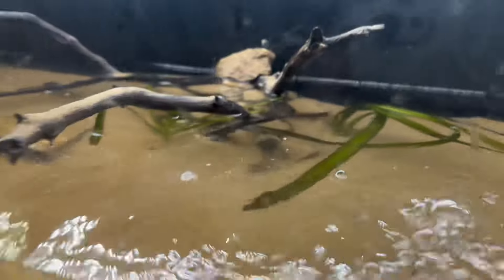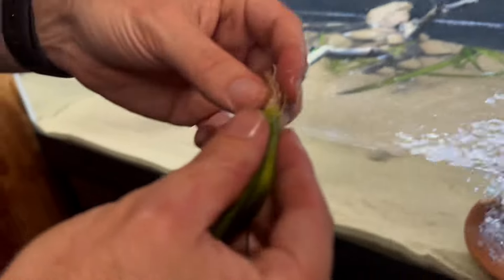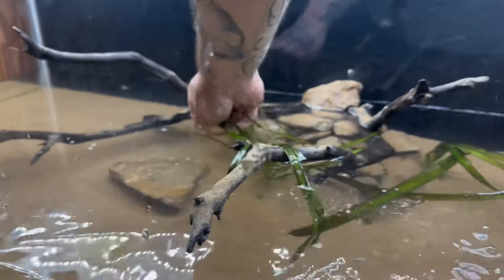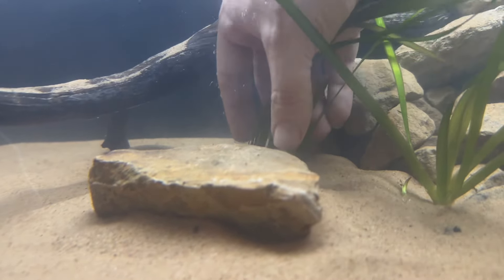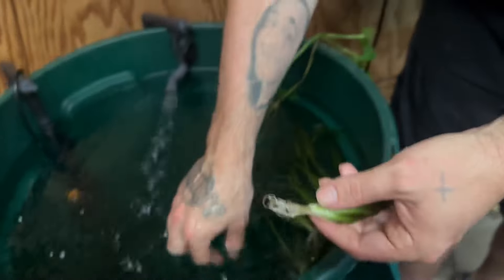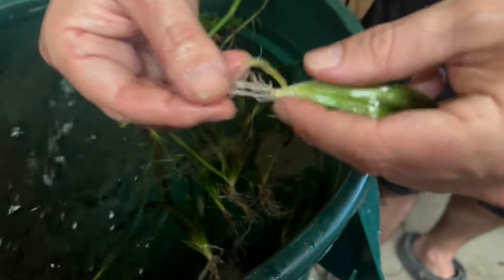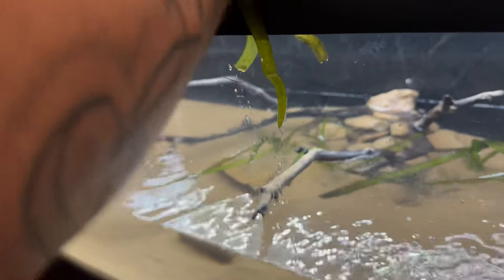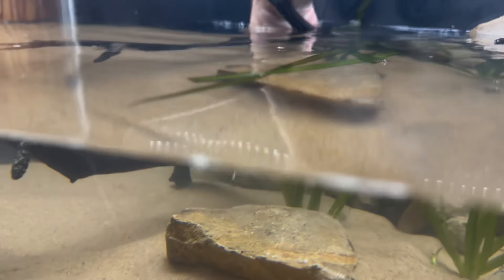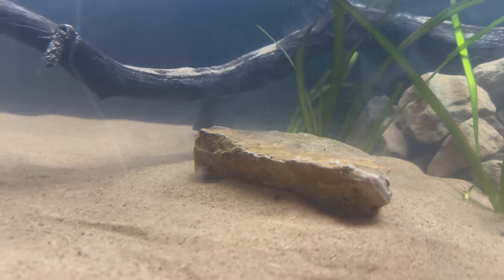I think this one is actually starting to spread out too — these roots are really good. I like to cut them down a little bit when I'm transplanting. We'll put that one right there — it's going to look nice. Go ahead and grab this one, cut these roots down a little bit. Look at this — it's actually starting to send out a runner right there! I'll go ahead and put this one right here as well.